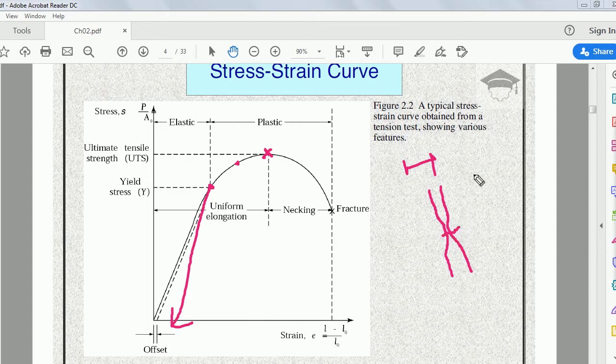If we keep increasing the load, at some point the specimen breaks into two pieces and fractures. From the stress-strain diagram we can calculate strain as deformation divided by original length — that is, final length minus initial length divided by initial length. We can also find the percentage reduction in area and percentage increase in length.